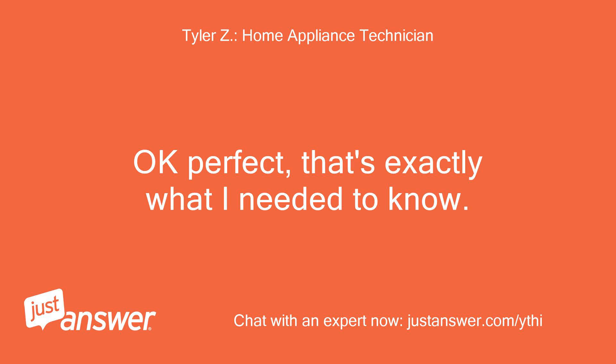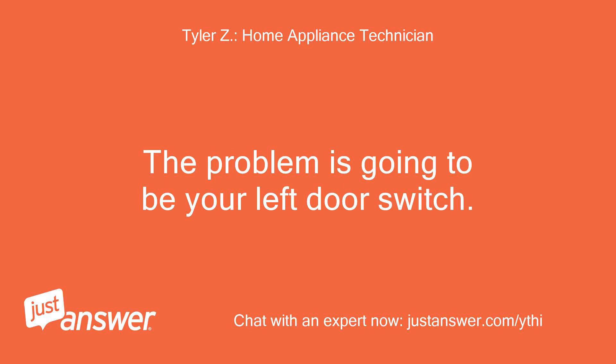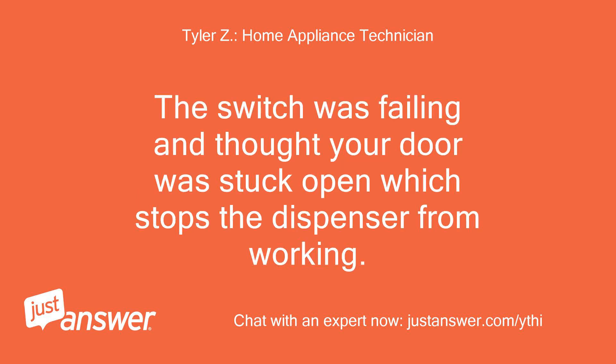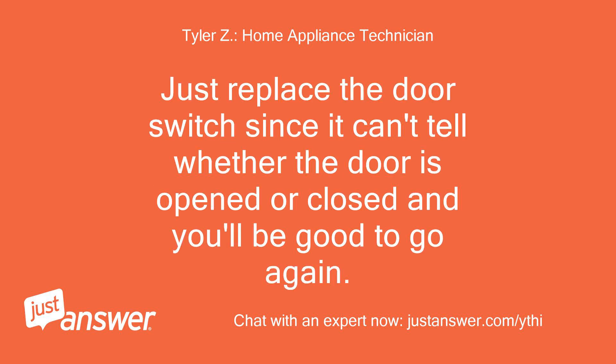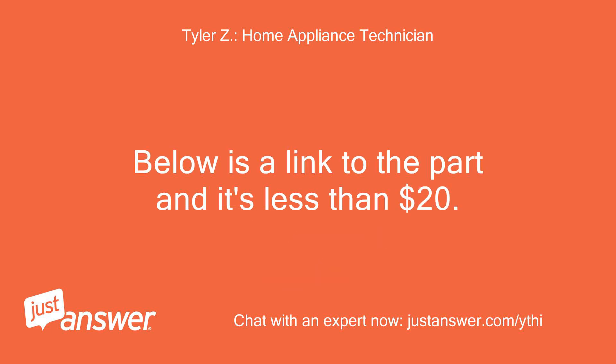Okay perfect, that's exactly what I needed to know. The problem is going to be your left door switch. The switch was failing and thought your door was stuck open, which stops the dispenser from working. It's progressed and gotten worse, so it won't even turn the light on now. Just replace the door switch — since it can't tell whether the door is opened or closed — and you'll be good to go. Below is a link to the part and it's less than $20.